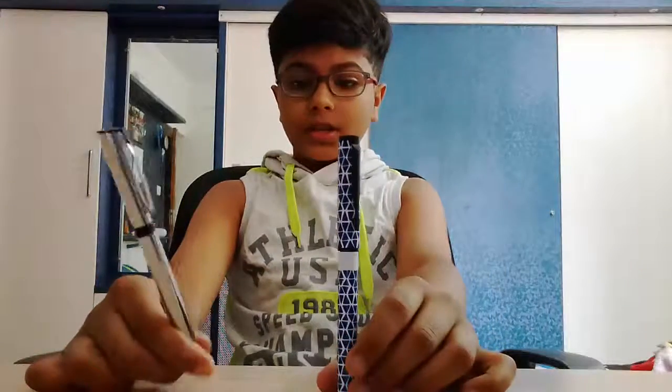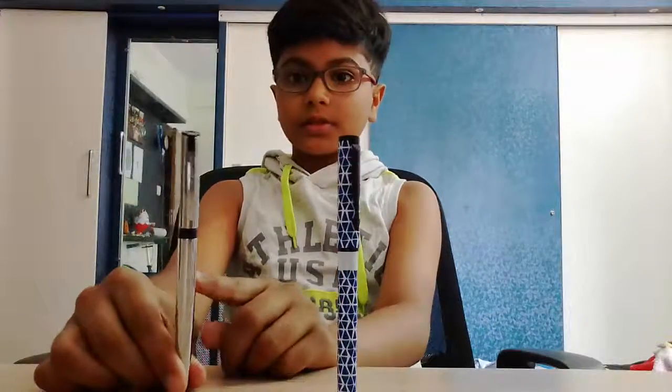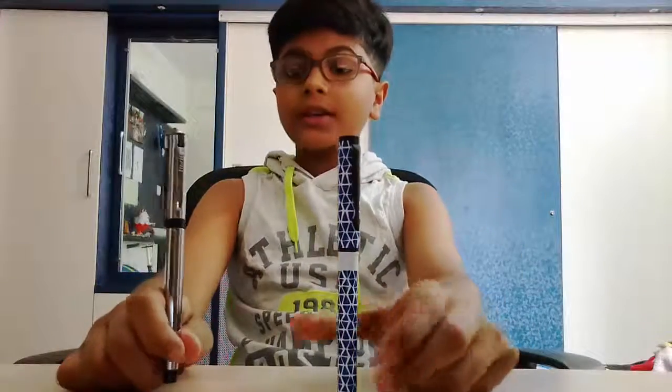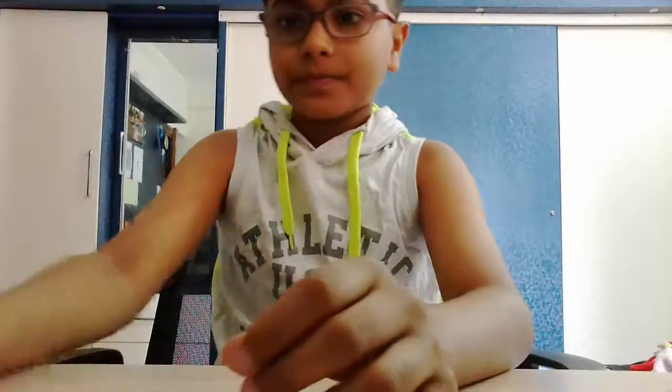In the everywhere use category, both got equal points. So final score: the Glamatic has three points and the Parker has two points. The winner is the Glamatic! Thank you guys for watching. If you liked this video, smash the like button below. Subscribe and press the bell icon to join the notification squad. Bye guys, have a nice day!